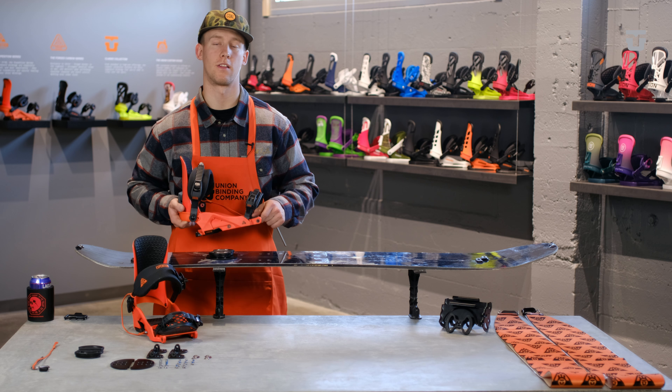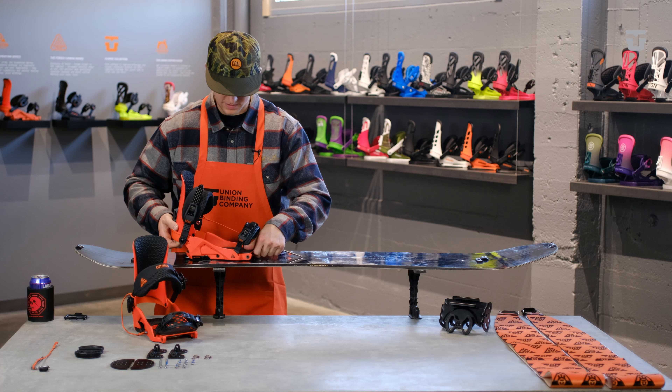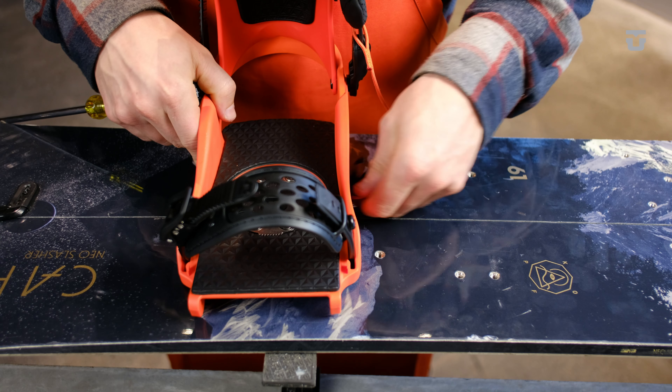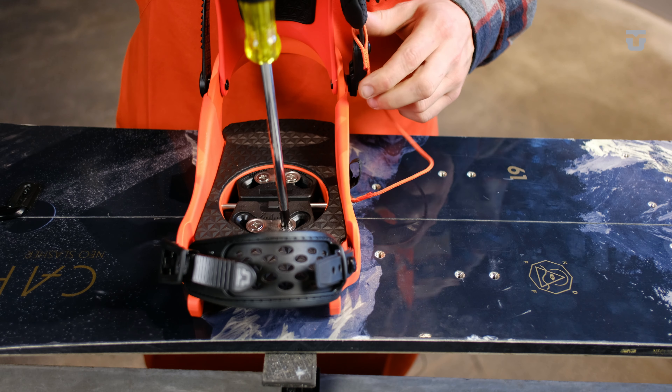Now that your discs are loosely on the board, go ahead and take your binding, place it directly down onto the plastic discs, turn it 90 degrees, slide the pin through the center, and then hand tighten the screws the remainder of the way.